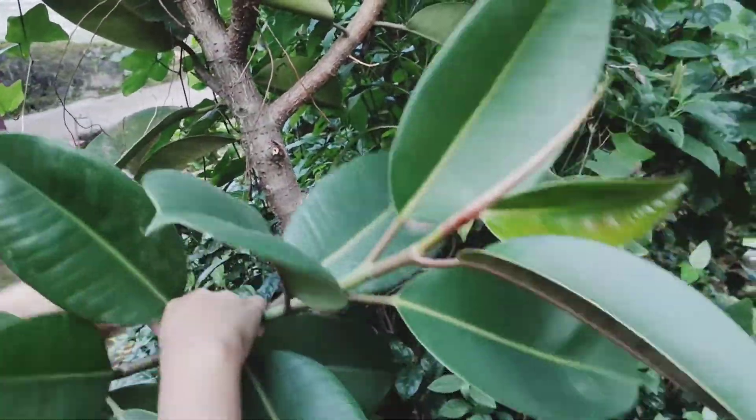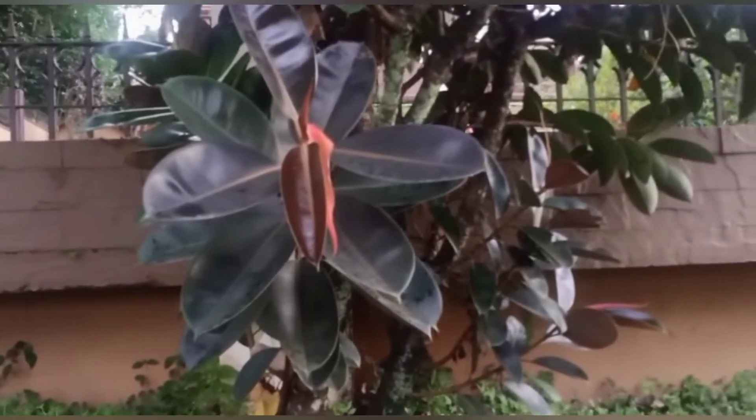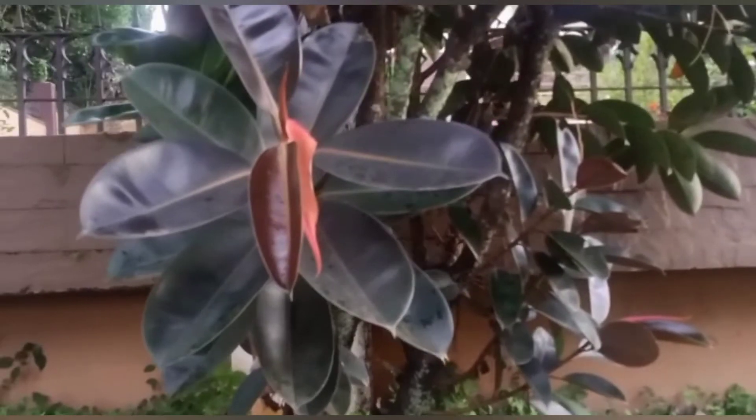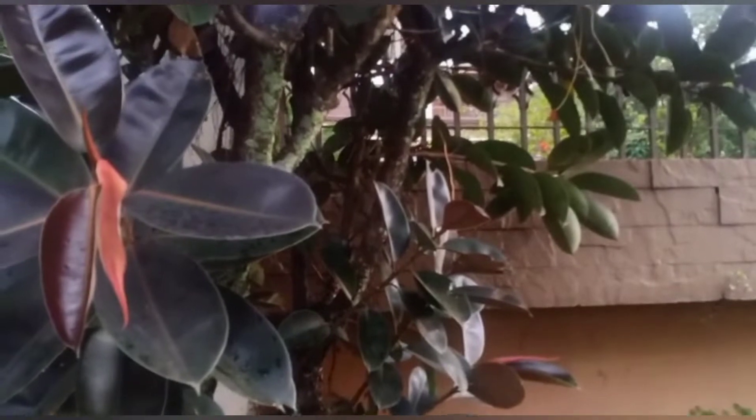There is a small piece of it. This is a small piece — it is a rubber plant. I have prepared a piece of it.